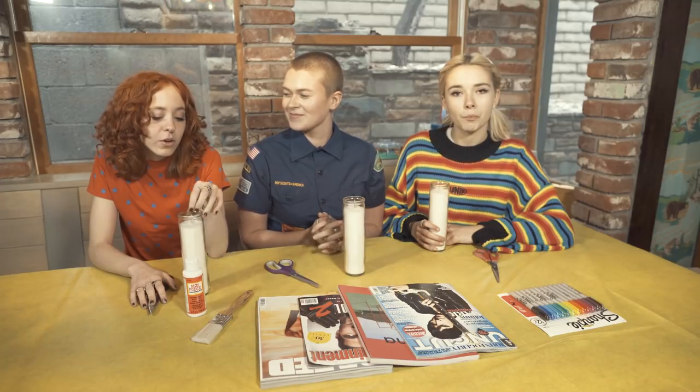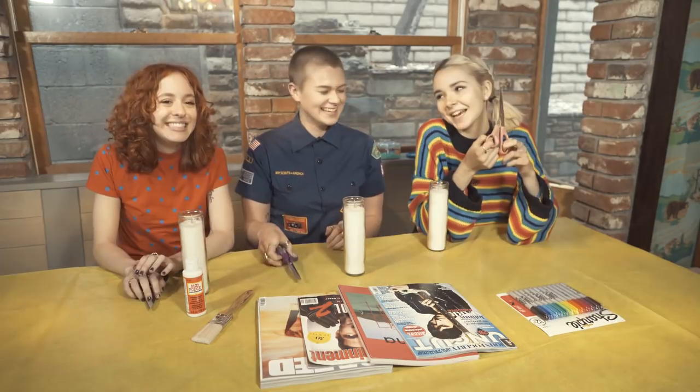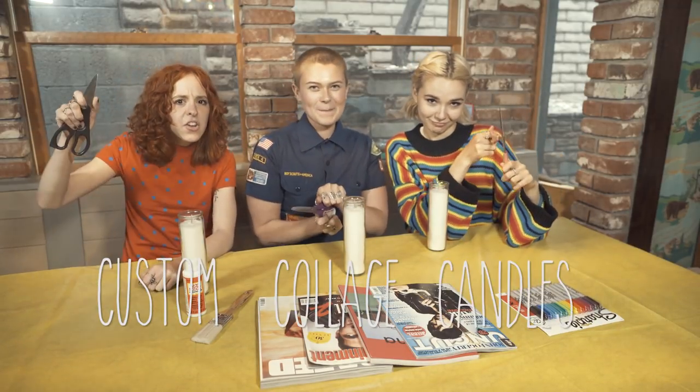It's a great gift or a little decoration item for your room. You can give it to your friend, your mom, your dad, or a gift for yourself. It's time to make some custom collage candles!